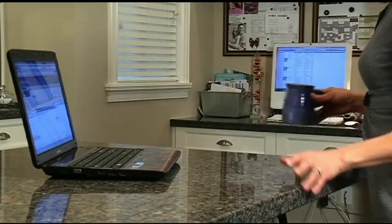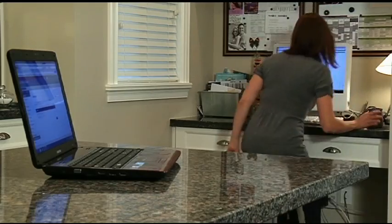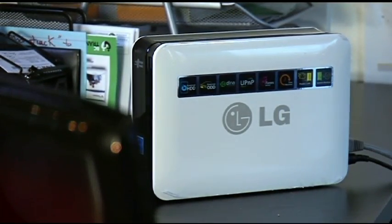Yeah, even better. And the compatibility is good as well. So if you've got Windows and Macs in your house, it's compatible with Mac Time Machine, so it'll do that backup as well — and it just knows automatically.